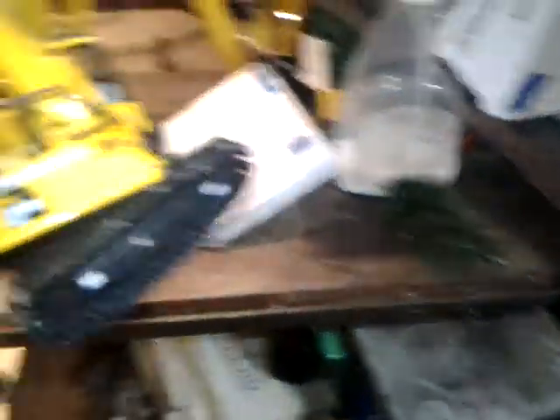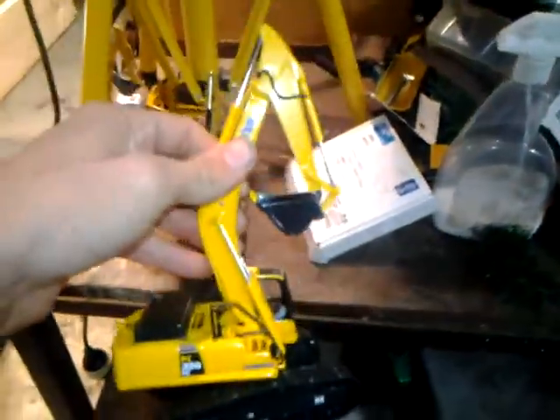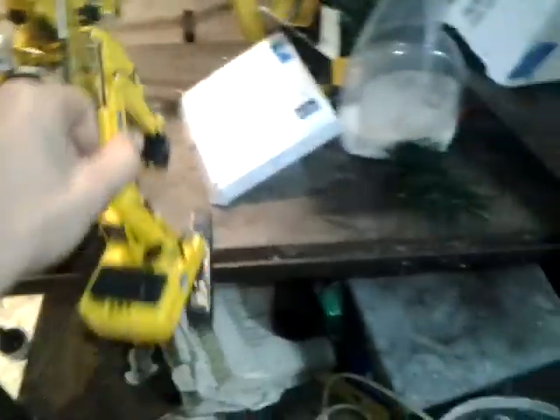I got the PC350, and both the tracks are broken. So that's annoying me.